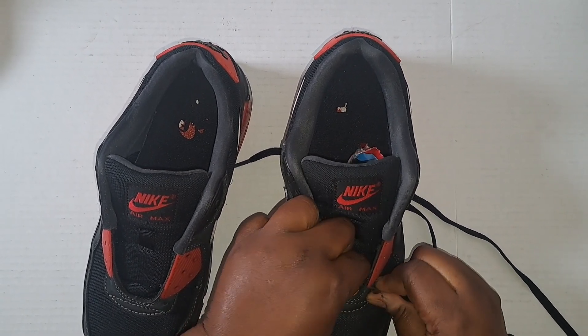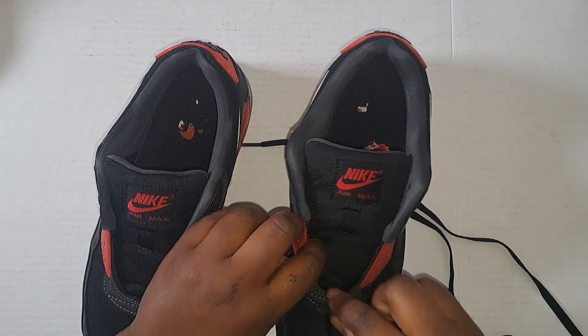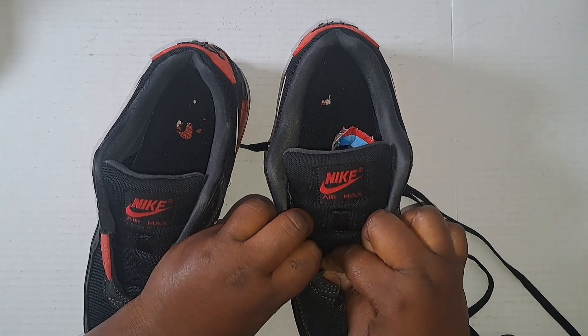I'm gonna lace it, but I think the moment I put the plastic in it makes it harder for me to lace. I probably should have just not put the plastic in until after I was done lacing it.